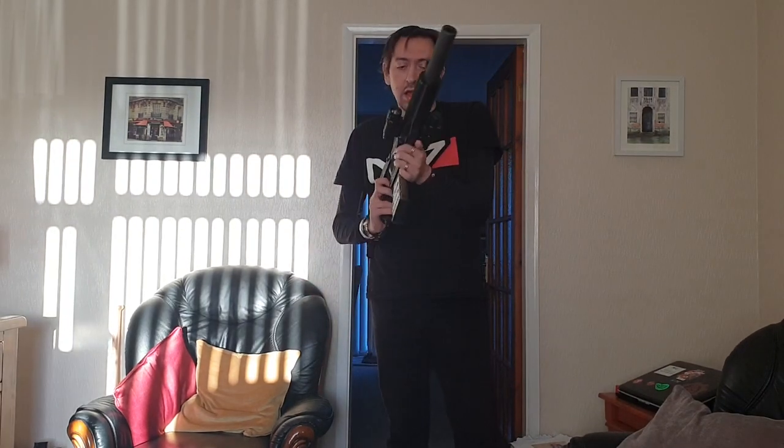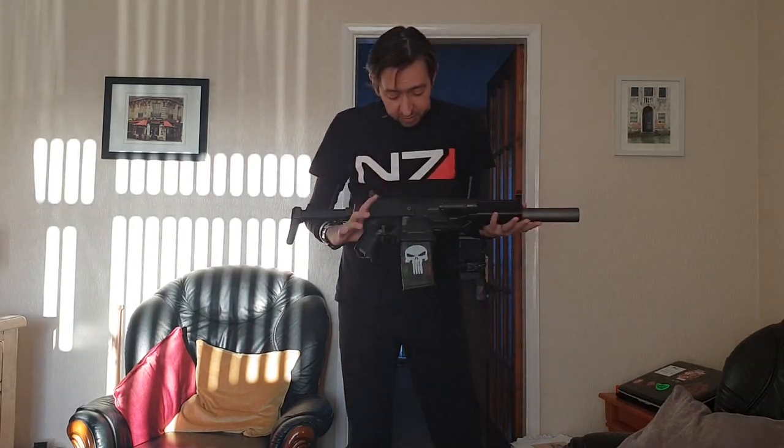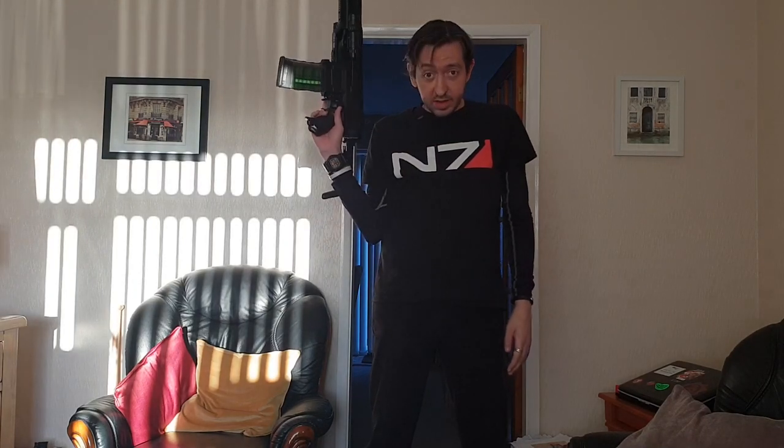Today it's a not-safe-for-use-outdoors day, and this is my MP5. It started off as a Stryfe and a lot of you will go 'oh that's boring, it's all black' or 'oh it doesn't have an orange tip.' Well, this is for display purposes and indoor use and private fields only, primarily indoor use.